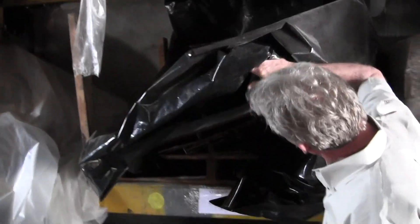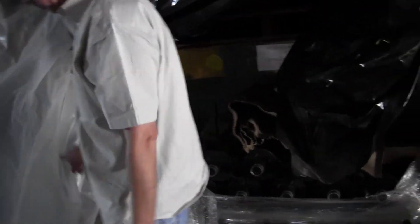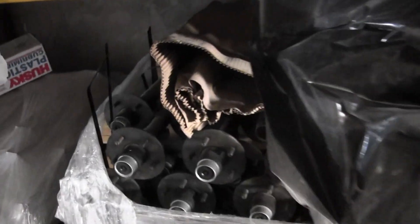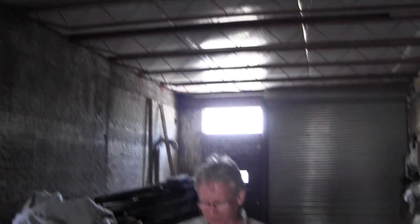This is where we keep all the pieces and part components of a Tucker - there are your axles right there. We cover it up because this was actually the last roof I put on besides that one.